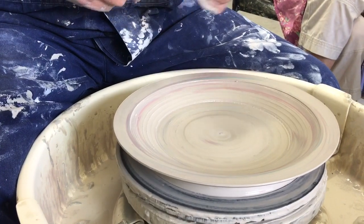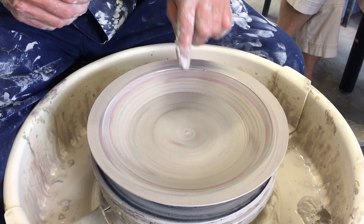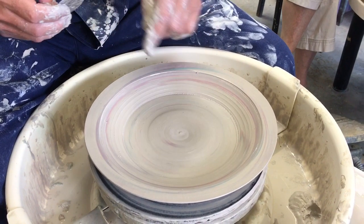Hopefully the colour will be on the inside and not on the outside. And when I turn it — which I'll demonstrate later on — it'll become more obvious with the colour.